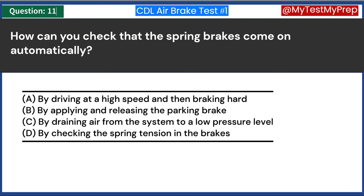Why should you be in the proper gear before starting down a hill? A. To prevent the engine from overheating. B. To maintain control and avoid overusing the brakes. C. To increase fuel efficiency. D. To prepare for sudden stops. Answer B: To maintain control and avoid overusing the brakes. Being in the proper gear before descending a hill is crucial for maintaining control of the vehicle. This allows engine braking to assist in slowing the vehicle, reducing reliance on the service brakes. Overusing brakes on a descent can lead to overheating and reduced braking efficiency, potentially leading to brake failure.